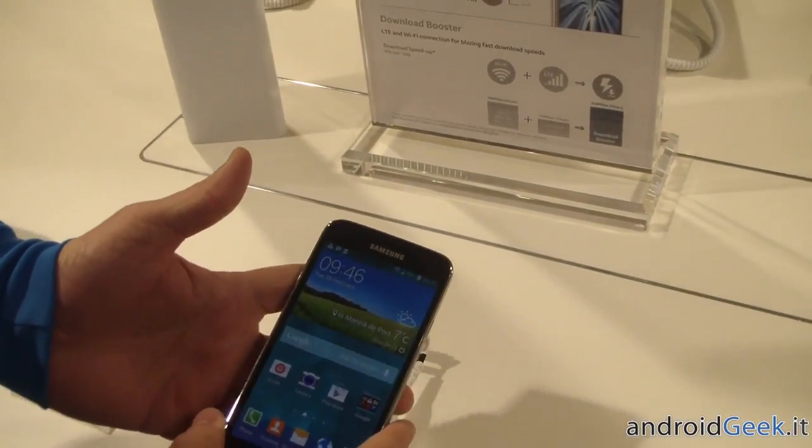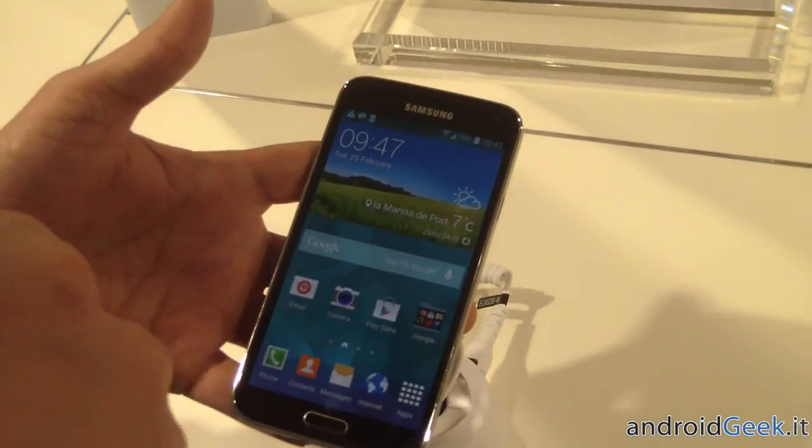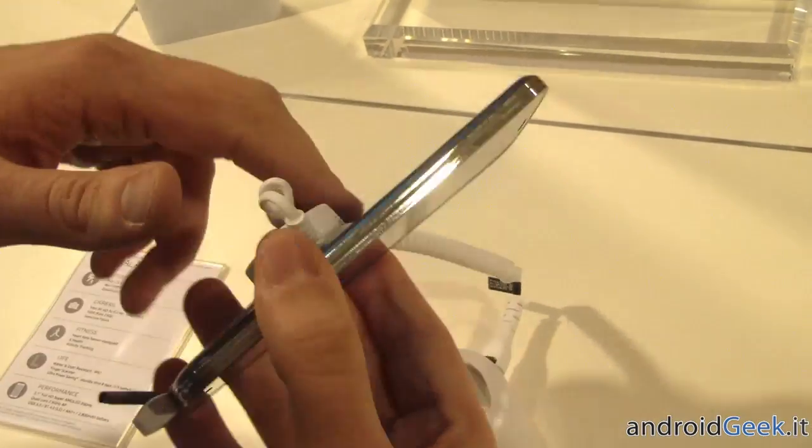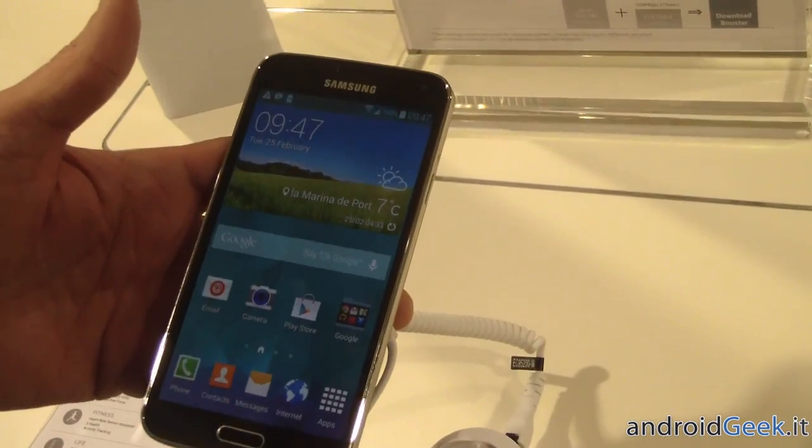So this is the Galaxy S5, with a 5.1 inch full 1080p HD display. It has a 16 megapixel camera on the back with a heart rate monitor, and a 2 megapixel camera on the front.